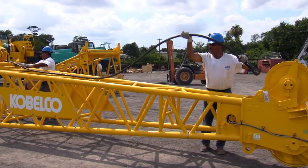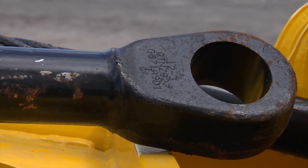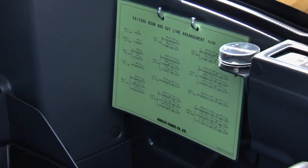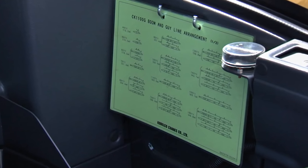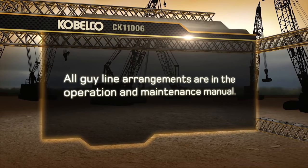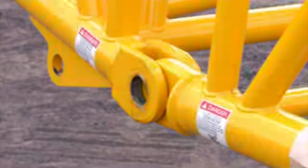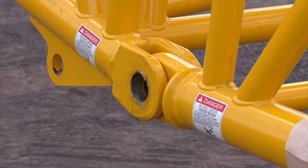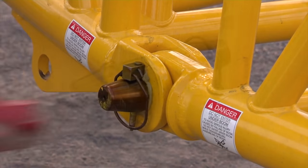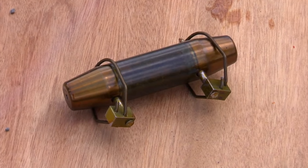Install proper guy cables for boom base and tip only. Each of the guy cables are stamped with an ID number. The guy line arrangement chart for this and all guy line arrangements is on a chart kept in the cab and also in the operations and maintenance manual. Raise the boom hoist to align the bottom holes and install the double taper pins. The double taper pins are needed for a safer disassembly of the boom.